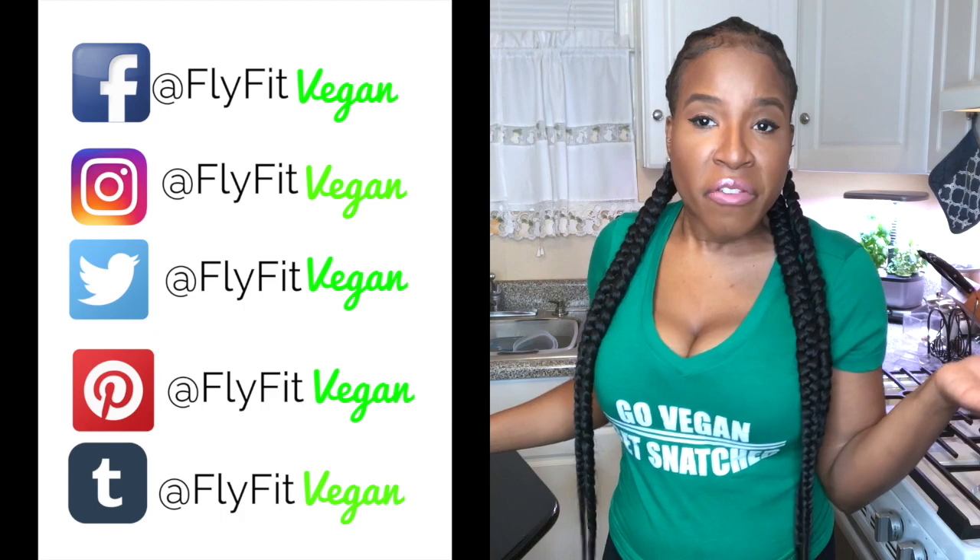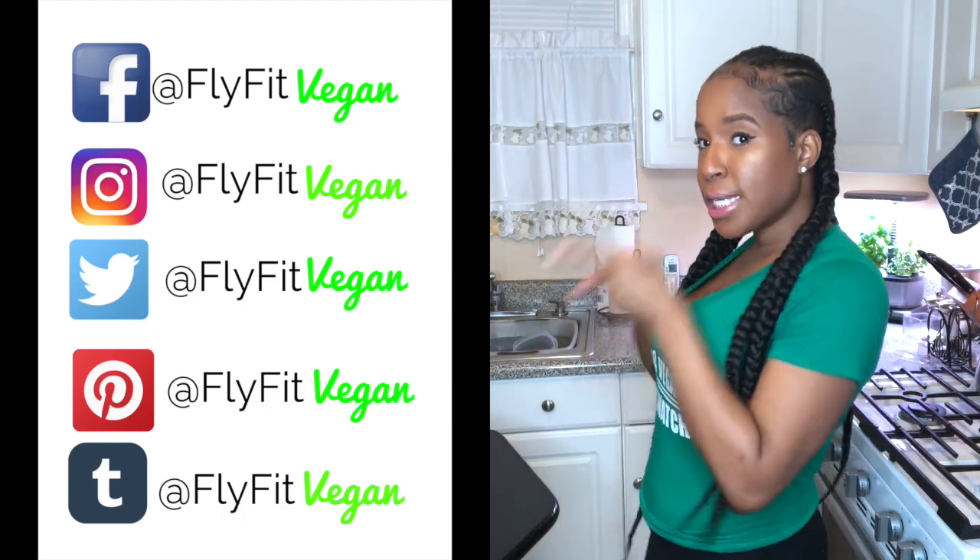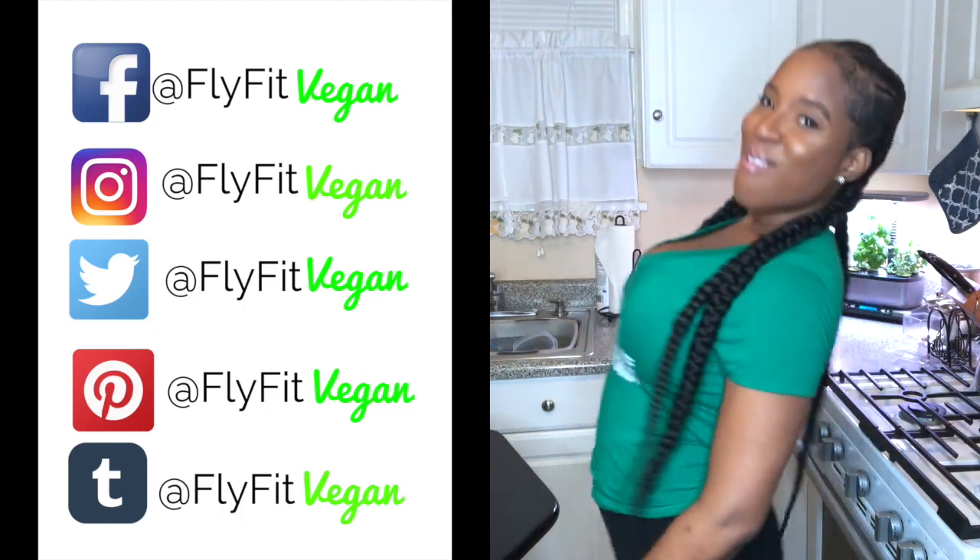If you make your almond milk, make sure you tag me on Instagram, Facebook, Twitter — wherever, tag me. Here's all the ways you can get in touch with me. Thanks again for watching, and I hope to see you guys soon. Bye!